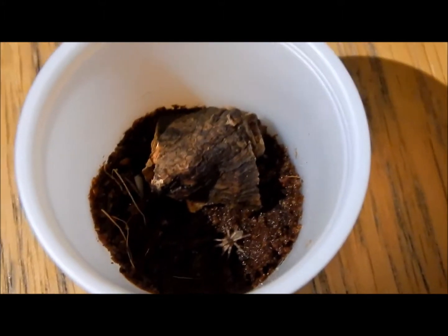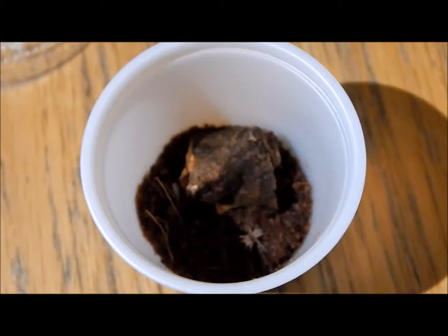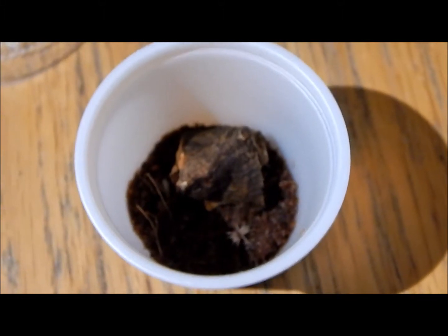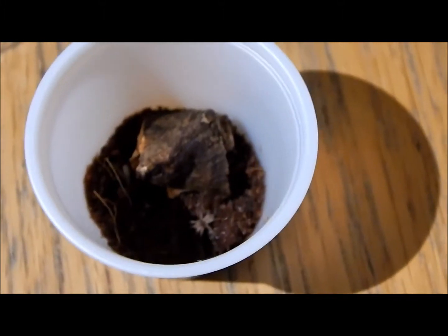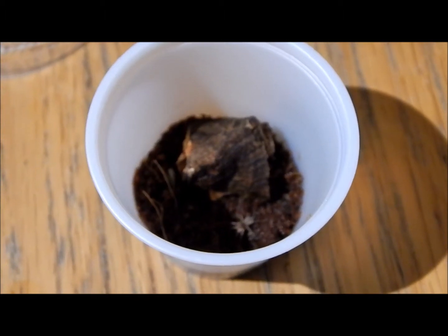For substrate, 1cm of eco earth will do fine for this guy, as they do like to burrow a little bit sometimes, and it adds a nice little touch and maintains humidity rather well. Over in the back I have just got a bit of cork bark, which also helps with humidity and is good for climbing and hiding as well.